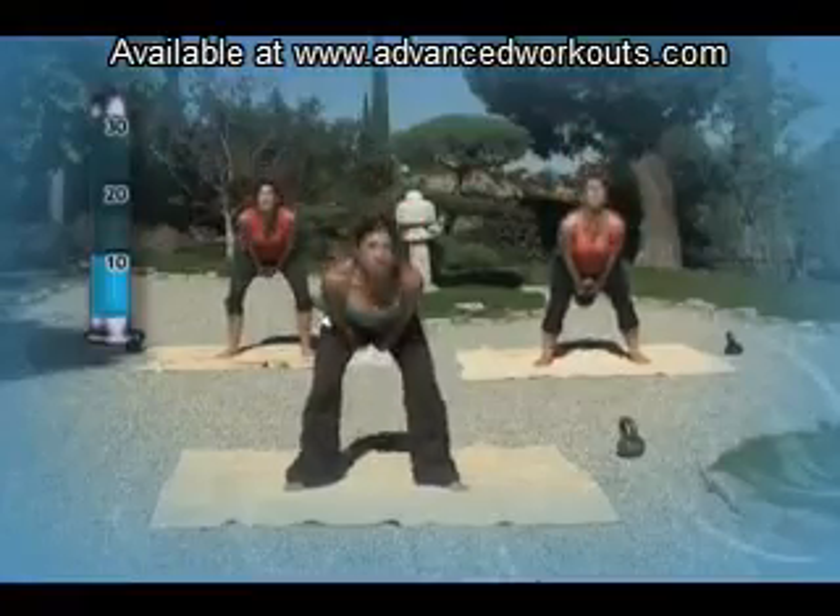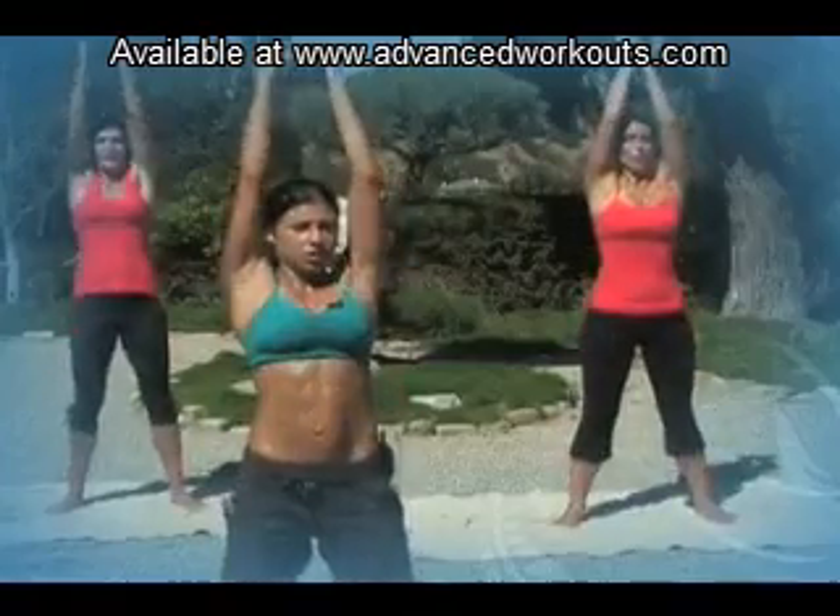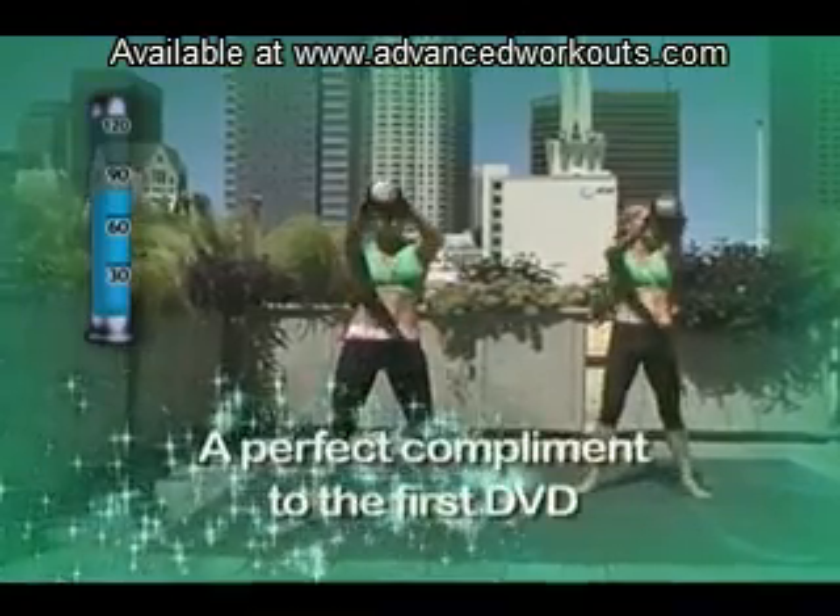This DVD is designed for intermediate and advanced kettlebell enthusiasts all over the world, as well as the perfect follow-up.